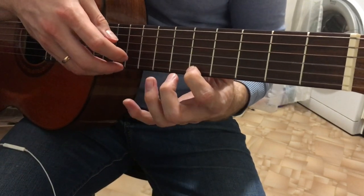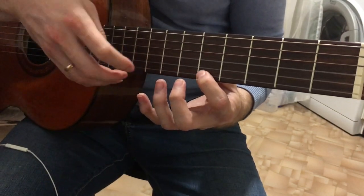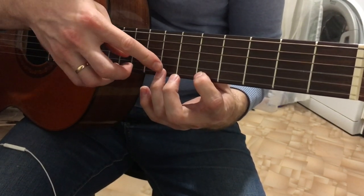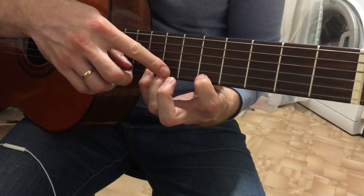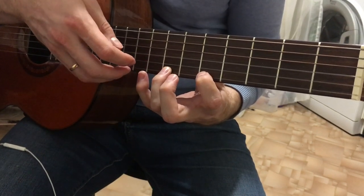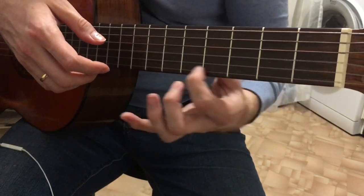Try to play so that once you place a finger, you don't lift it off the neck. Use economical movements — play a note, add the next finger, keep fingers on the strings. Then use the pinky. In the return movement, lift the fingers off the neck.